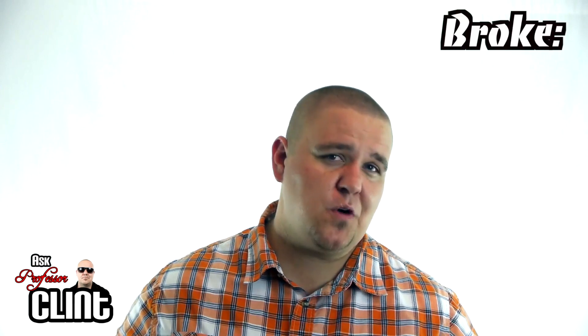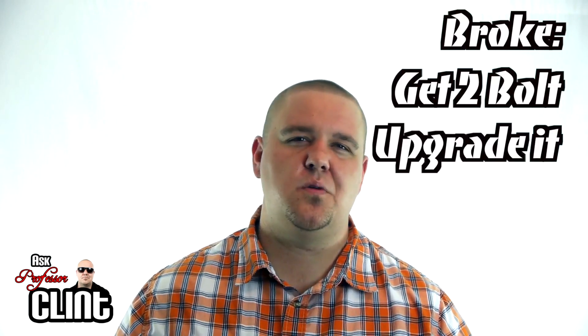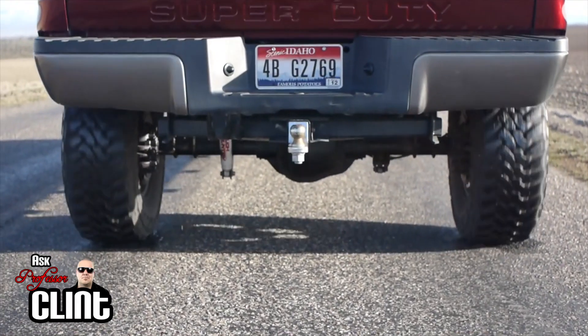Here's a quick recap: if you're on a budget, get a two-bolt block, add some studs — you'll be good to around 400 horse on a small block or about 700 horse on a big block. But if you've got visions of wheelies and turbos dancing in your head, get a four-bolt and go for it.